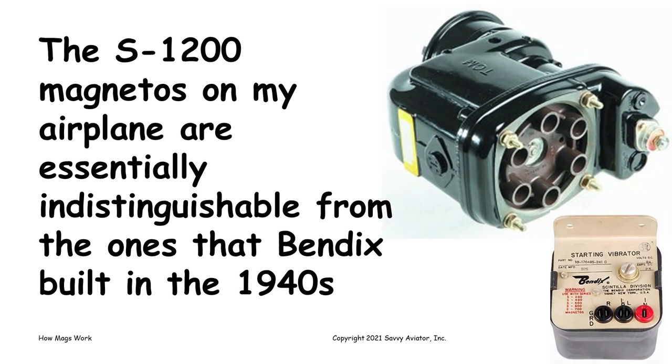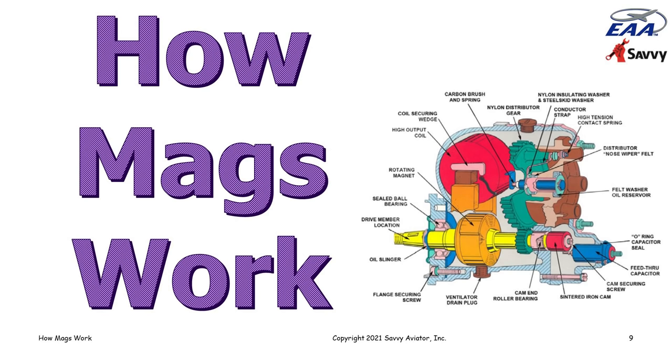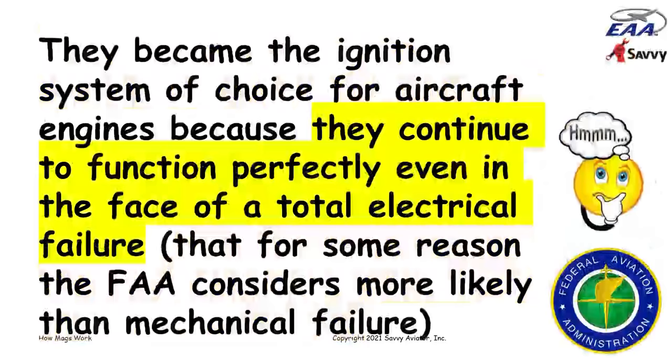A high voltage magneto is a self-contained ignition system that converts mechanical rotation from the engine into high voltage pulses used to fire spark plugs, and it does so all by itself without the need for any external power from a battery or electrical system. Magnetos became the ignition system of choice for aircraft engines because they don't depend on the electrical system — even if there's a total electrical failure, the magnetos will continue to function and keep the engine running.